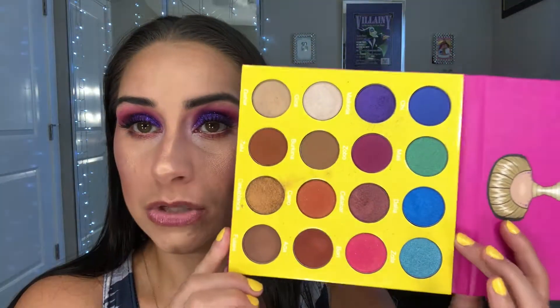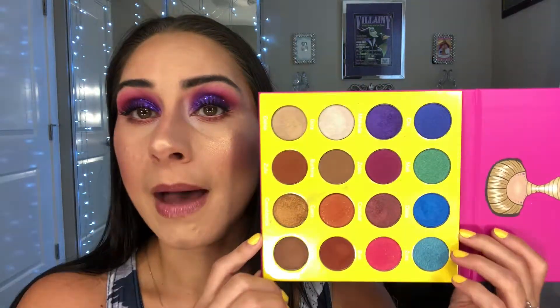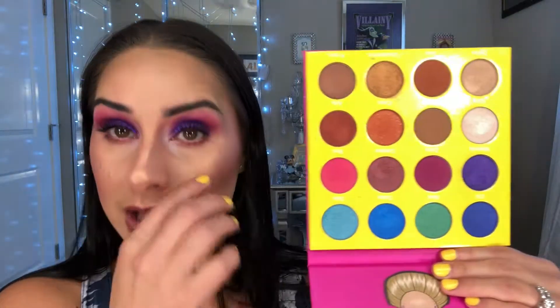I love the artwork for all the Juvia's Place palettes — absolutely stunning. The pigmentation is to die for. Not one shadow in here has disappointed me. I love it, and if you guys have a chance to pick up the Masquerade palette I would highly recommend it. It's one of my tops from Juvia's Place and a great palette to start with because it has a lot of versatile colors.